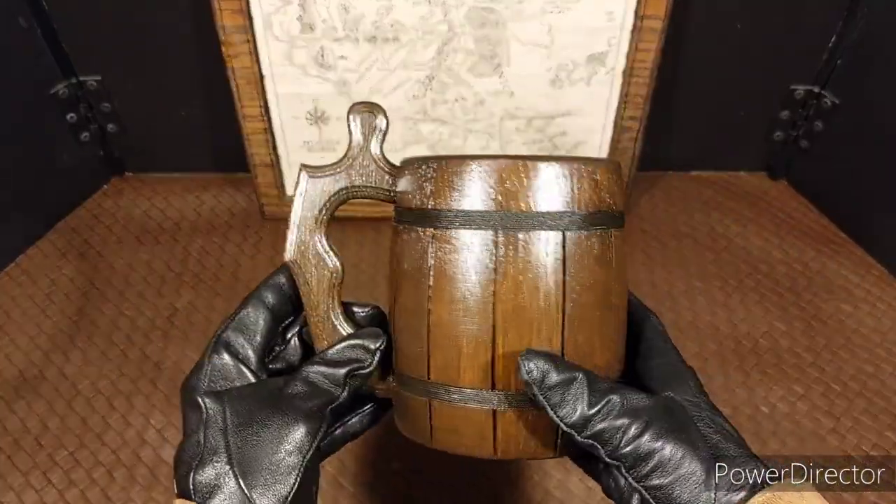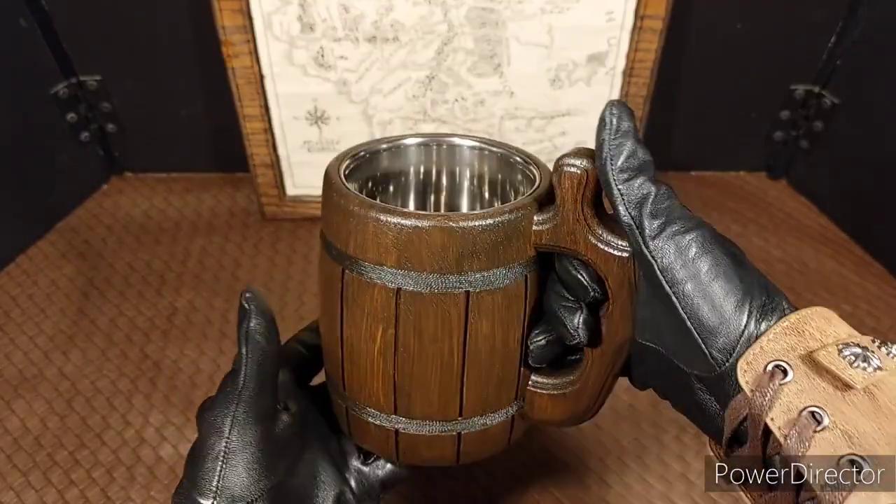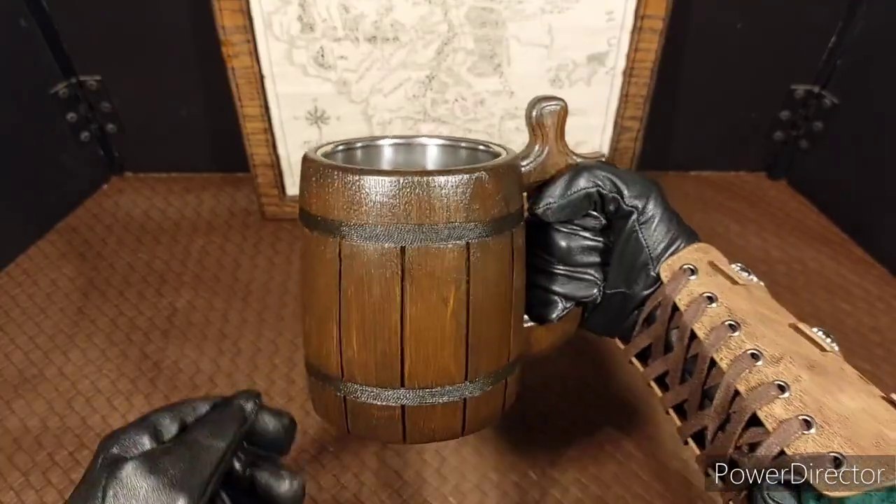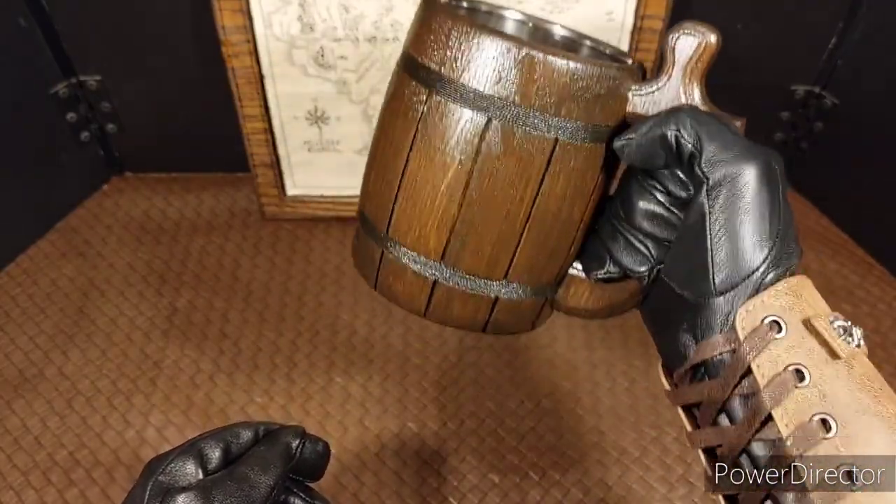A few weeks ago, one of my friends bought one of these mugs, and I thought I had to add it to my collection. It looks very dwarf-like. Now I'm a real dwarf.